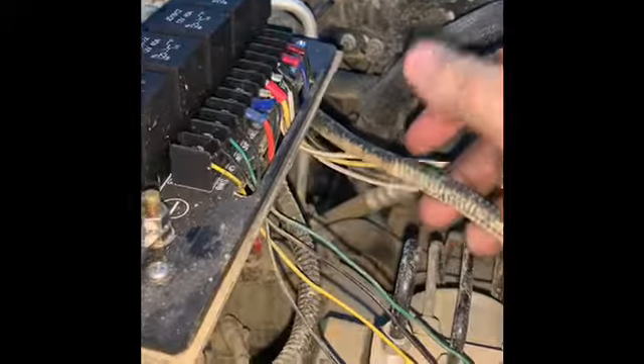This is your rear locker, front locker, and right here is the main power source for the compressor. It's been a fun day. The wire is right up under here — we'll definitely get that all finished up and wired in.